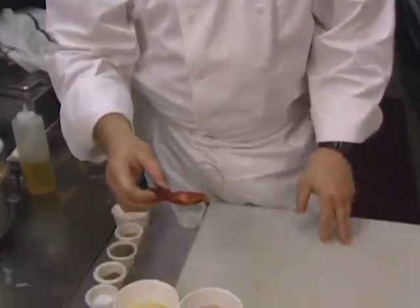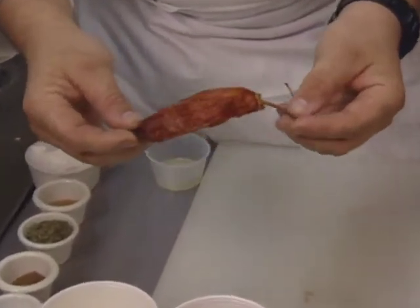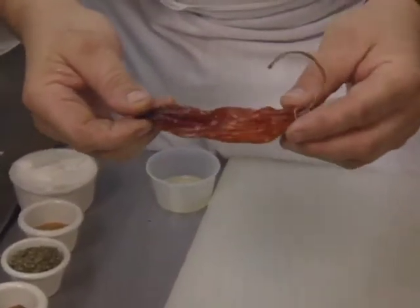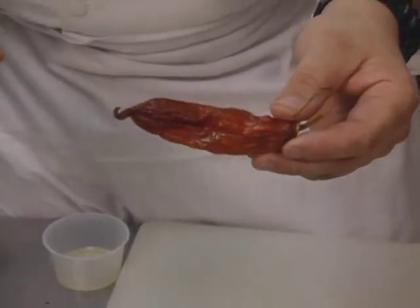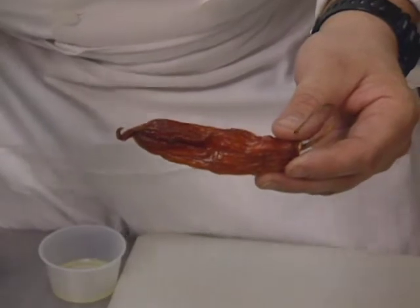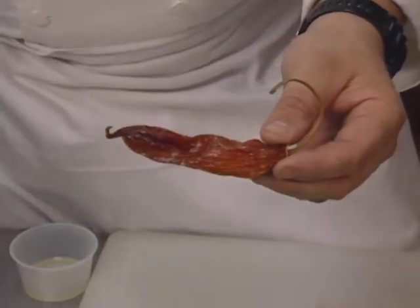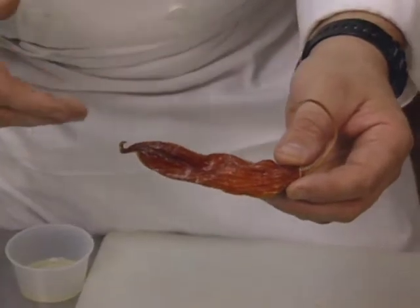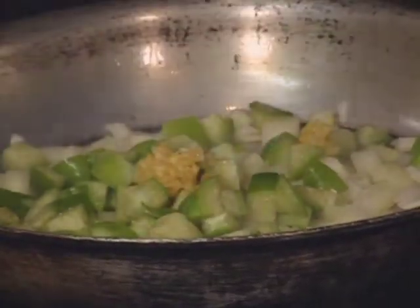Next is the mole aji amarillo. Aji amarillo is a type of chili — it's a Mexican yellow chili. It's translucent and yellow in appearance. On the heat factor it's about a six or seven in spiciness — not real spicy but not bland. Adjust the amount to your taste. The sauce is started with onions, tomatillos, garlic, and almonds.